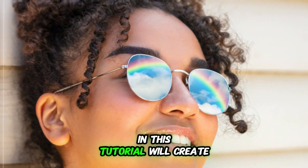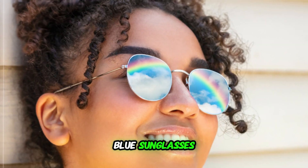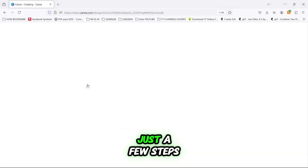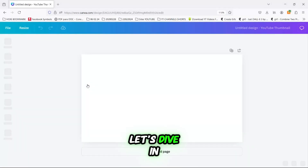Hi everyone, today I'm going to show you how to mask in Canva. In this tutorial, we'll create a masking effect in Canva by inserting a rainbow into the lens of a woman's blue sunglasses. You'll see how easy it is to achieve this image masking effect in Canva with just a few steps. Let's dive in.